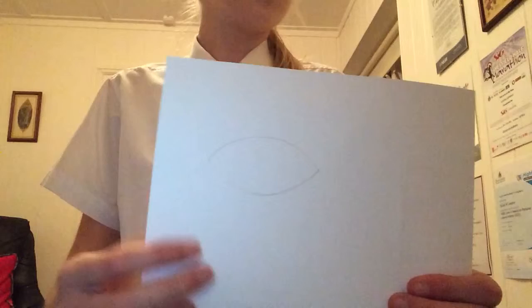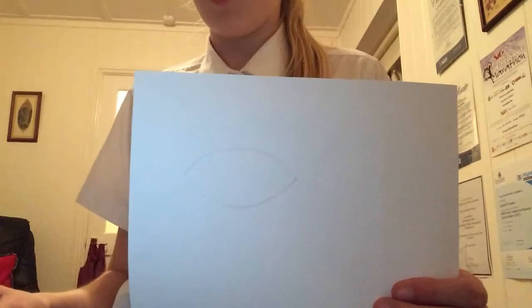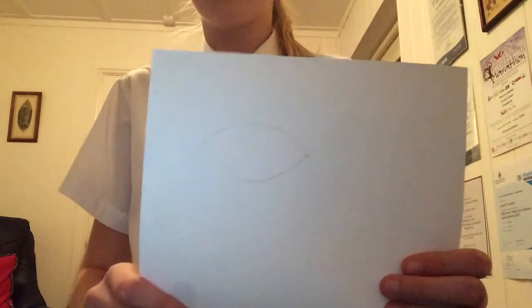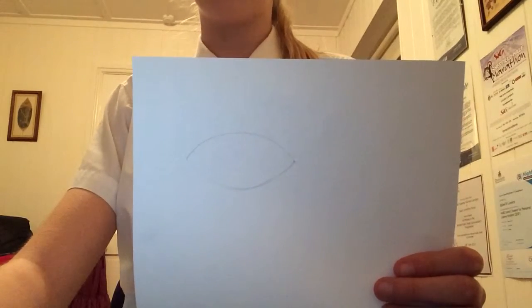Now you don't want to make it too curved, like a semi-circle, because then your eye will be huge and you're trying to make this as realistic as possible. So this does look a bit odd at the minute but later on, once I've done more detail, it starts to get a little bit better.